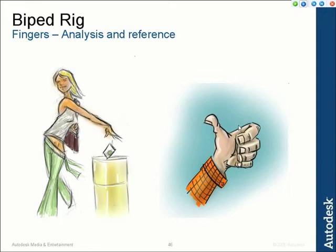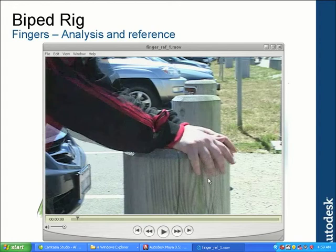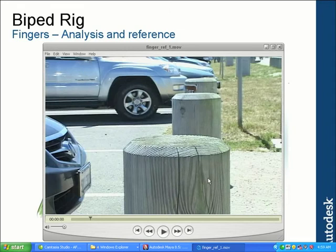In this first video here, you can see me reaching forward to grab onto this post. As I do, you can notice how my hand is locked down and my fingers are starting to grip it. They overlap a little bit — notice the hand is locked first and then the fingers start to bend down. Then as I push off, my hand rolls forward and the fingers flip up at the end.